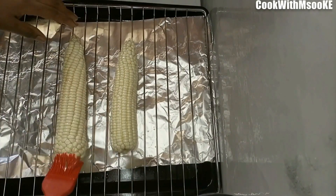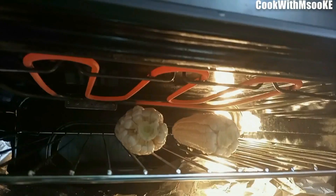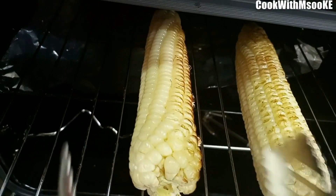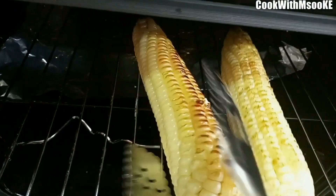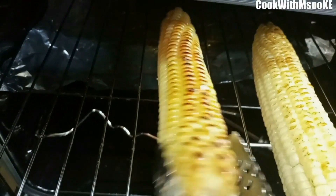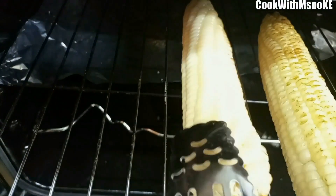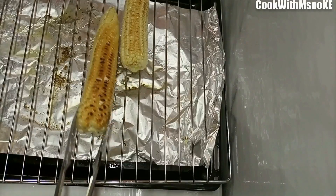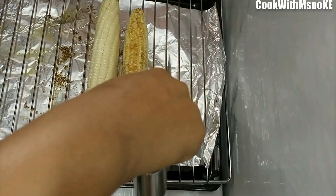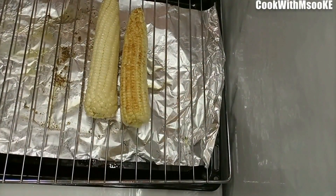For that mixture you can also be creative and add more spices to it. In a preheated oven, place the maize as shown in the video, and grill first on one side. Once one side is done, turn it — just tilt it a bit to parts that have not been grilled. After turning, remember to apply the remaining oil mixture, and do the same to the other maize as well.